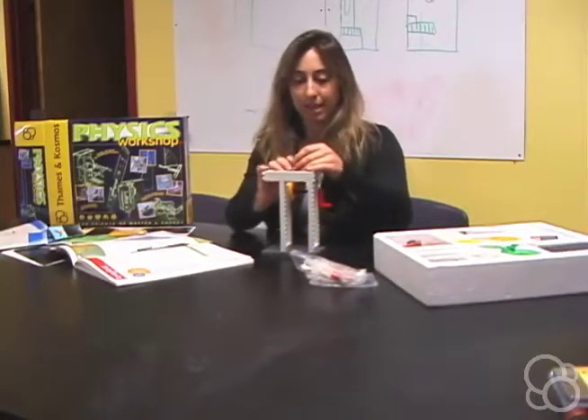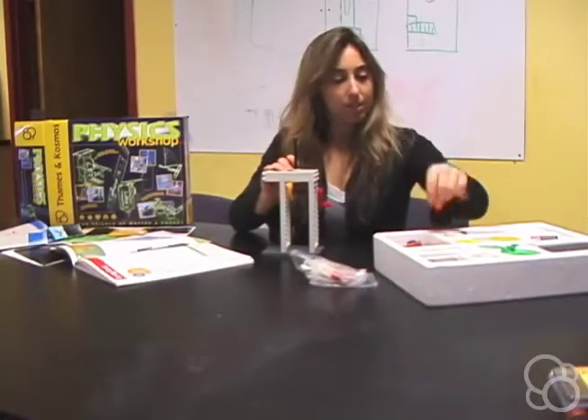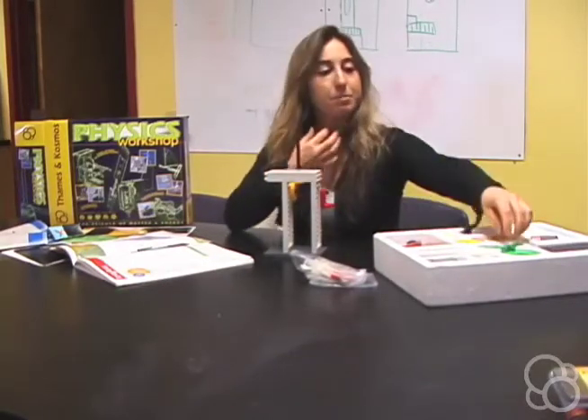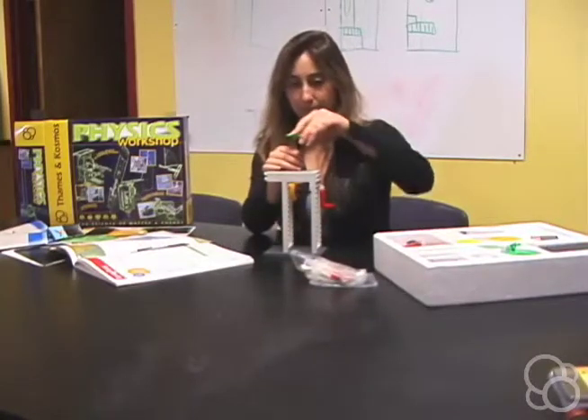You can add a washer and an axle stop to the end of this so that it'll stay. Then you can add a medium sprocket wheel to the top of this.